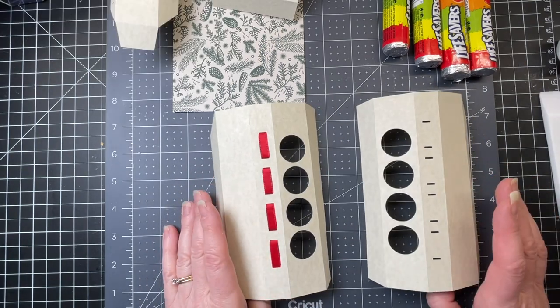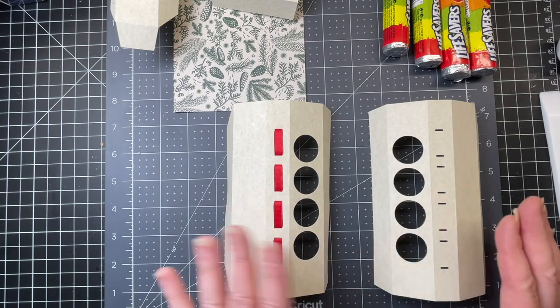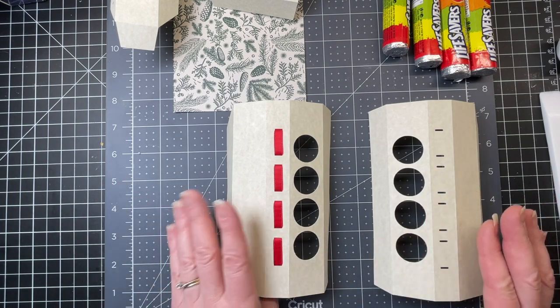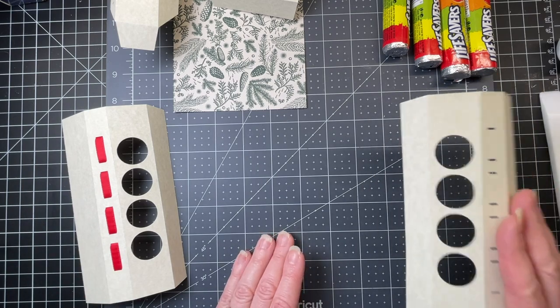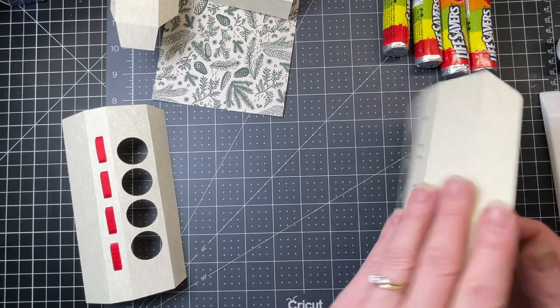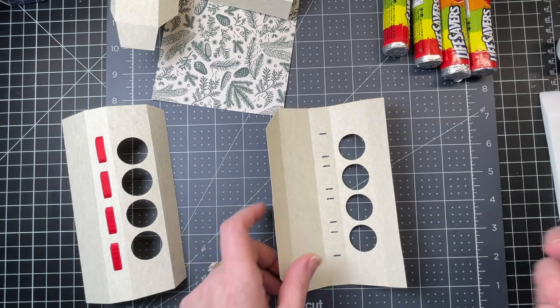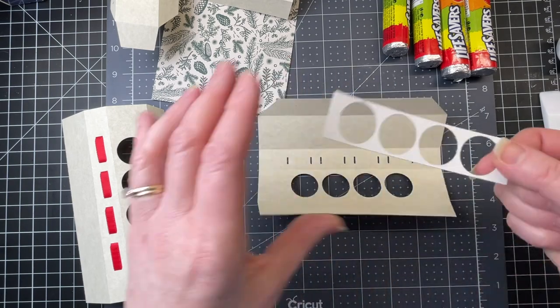I'm going to start with the long side of my book, and I've already prepared one piece. They're both done the same way, except they're mirror images of one another. I've already done the one for the left-hand side, and this is going to be the one for the right-hand side. I've folded down on all the score lines. Now I'm going to flip my piece over, and I have this reinforcement piece that makes the four holes that are on this panel.